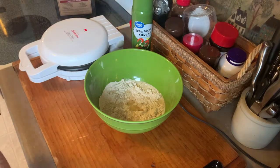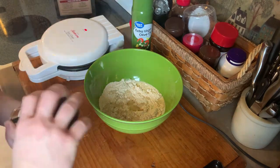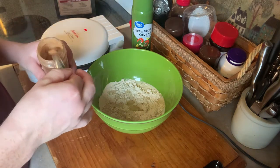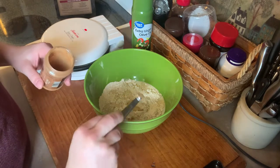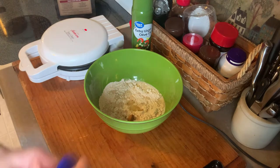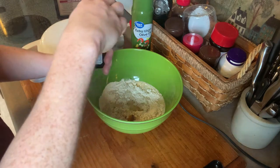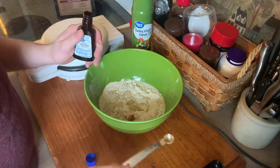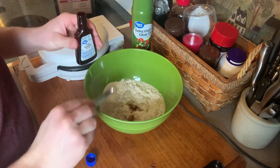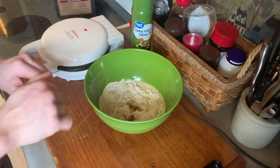Now for that twist I was talking about — we're going to take some ground cinnamon, a quarter of a teaspoon, and put that in there. We're also going to take some pure vanilla extract, a quarter of a teaspoon, and mix it all up.